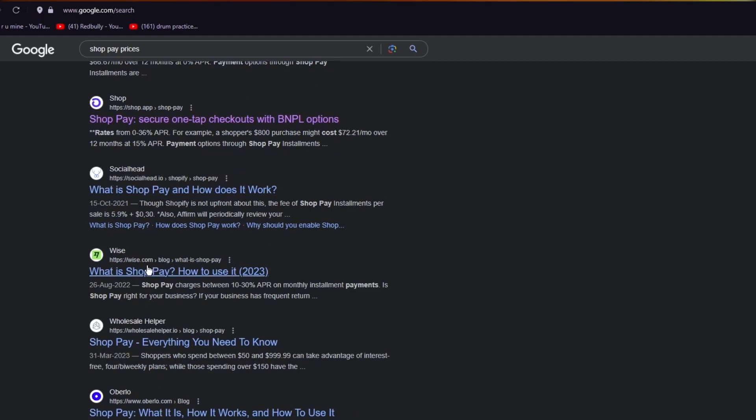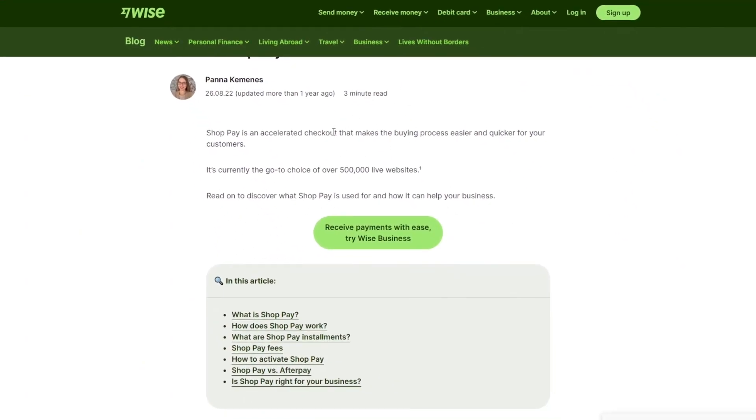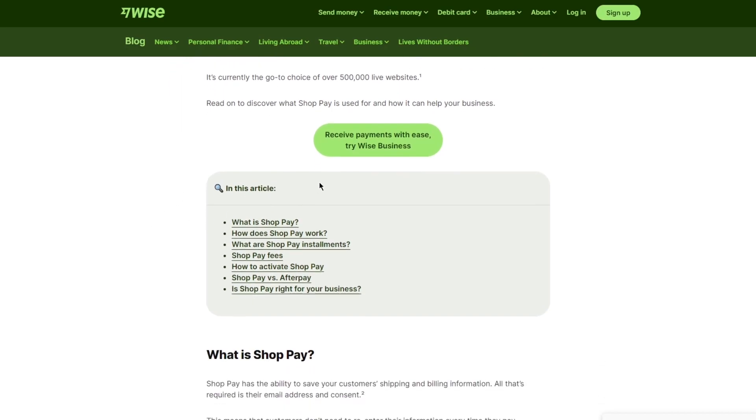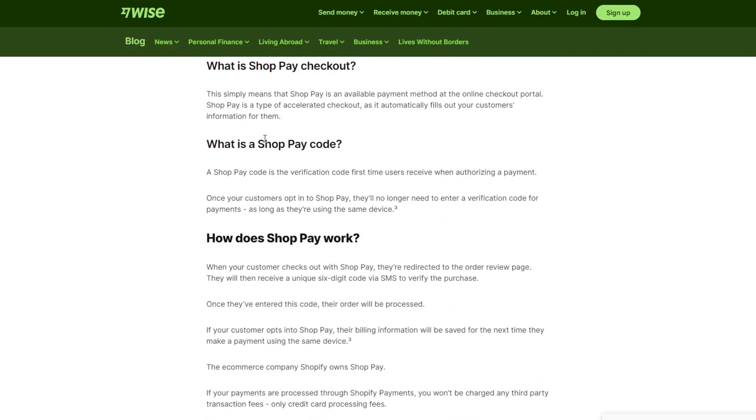You can also use Shop Pay with other providers like Wise. It's an accelerated checkout that makes the buying process easier and quicker. You can receive payments with ease using Shop Pay and Wise Business. You can also use the Shop Pay code — use its publisher ID and everything should be good to go.